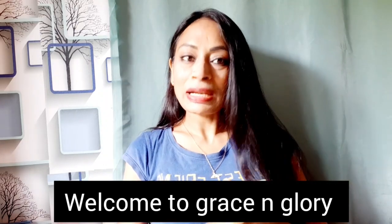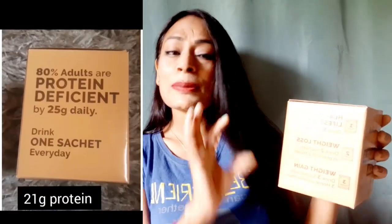Hello everyone, this is Ruchika and welcome back to my channel Grace and Glory. In today's video I am going to share the review of the Auric chocolate protein shake — the benefits of this protein shake and my experience with it.